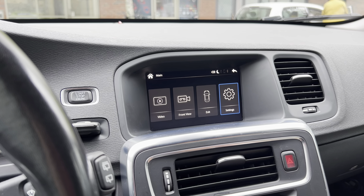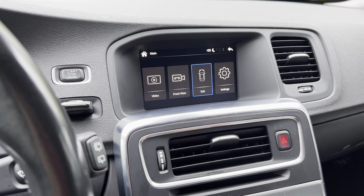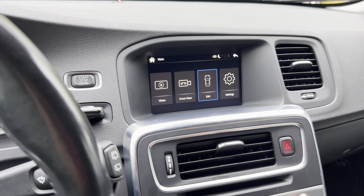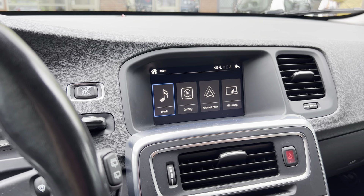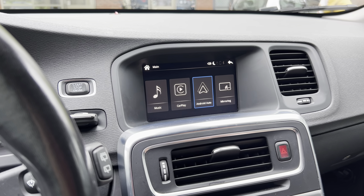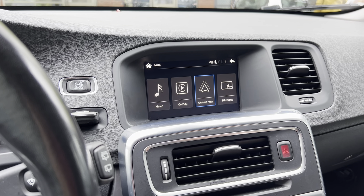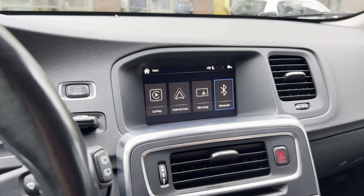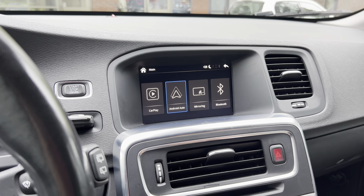If you want to go back to the original screen menu, you can either press the exit button and press OK, or press and hold the exit button — both ways will take you back to the original screen. It is very simple to use. You can also use Android Auto if you have a Samsung phone, Google Pixel, or any Android phone — you first connect via Bluetooth and then go to Android Auto.